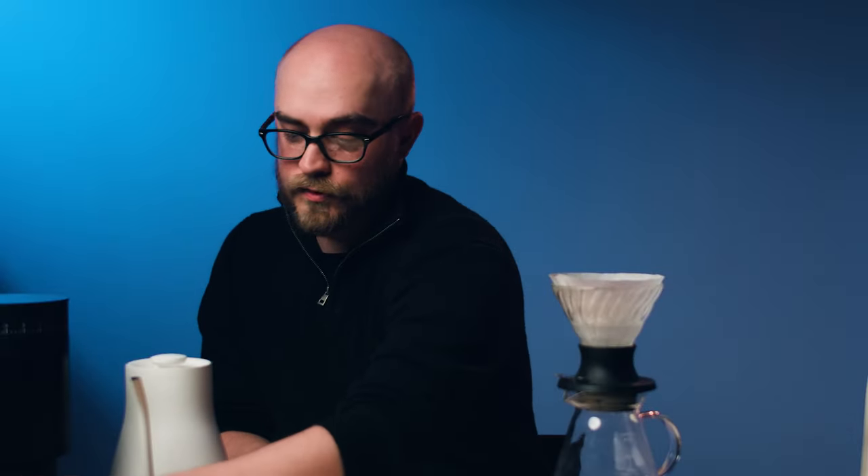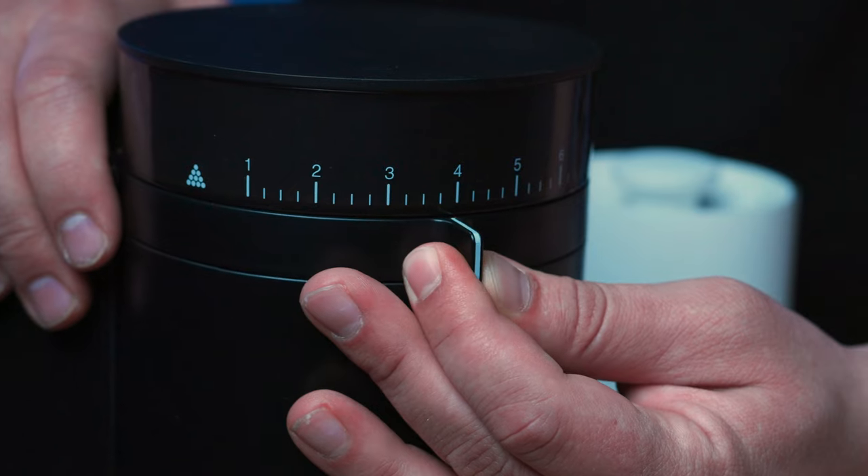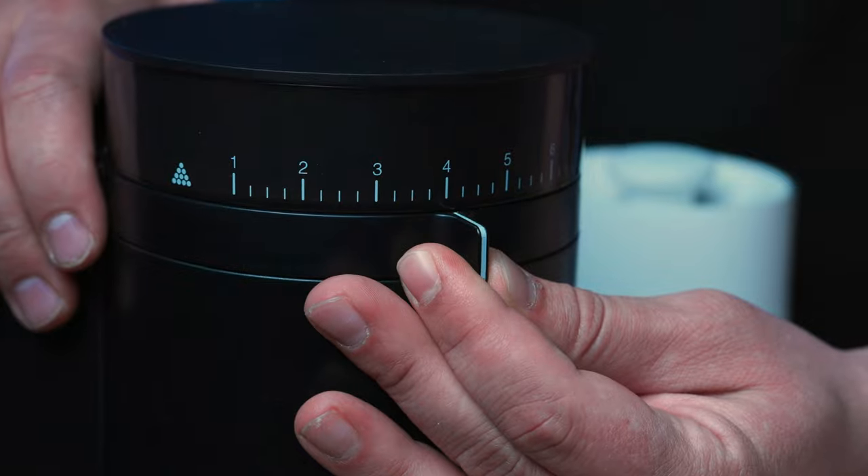We're using the Fellow Opus today. I have it set to one notch above four.